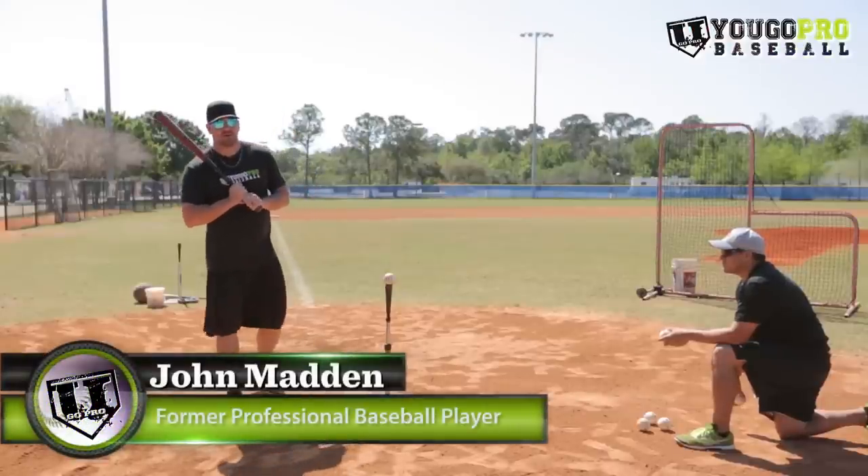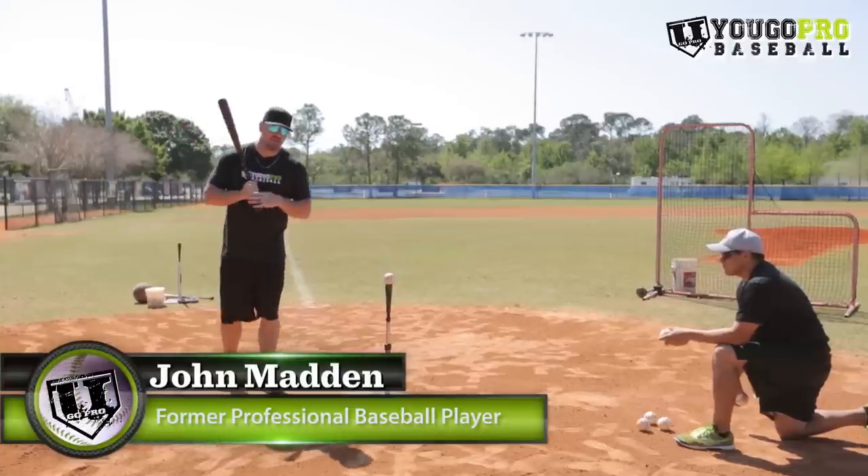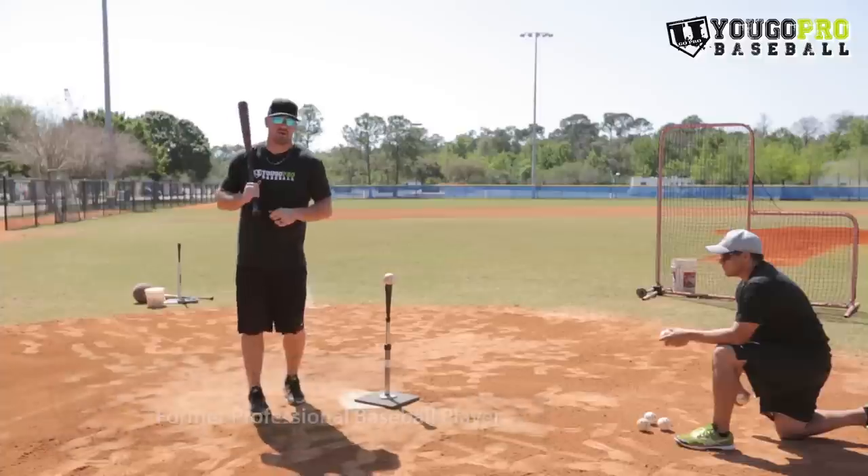Hey guys, I'm Coach Madden, official trainer at ugoprobaseball.com and today we've got the top 10 baseball hitting drills to develop the perfect baseball swing.